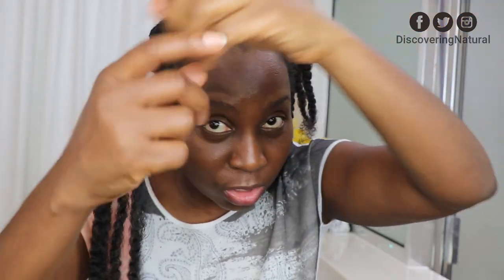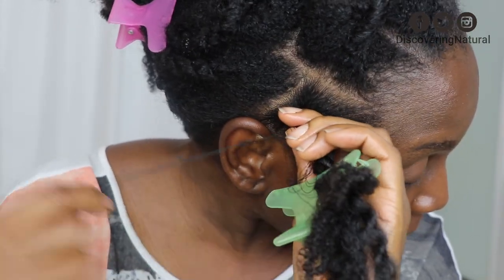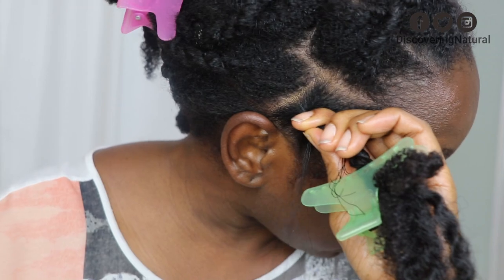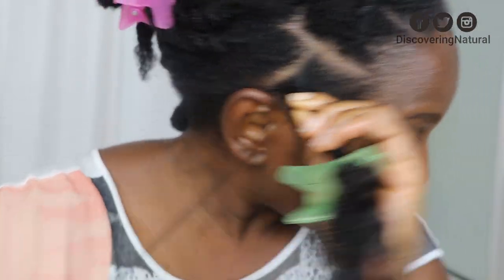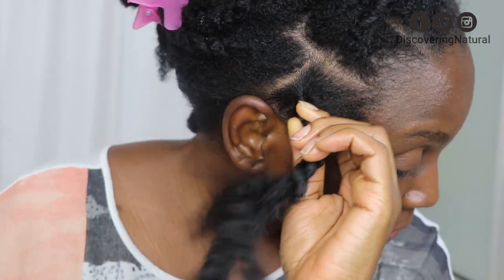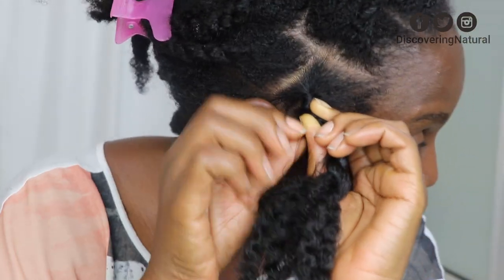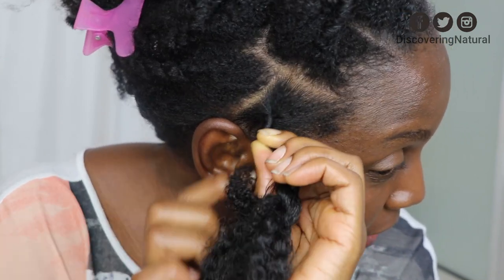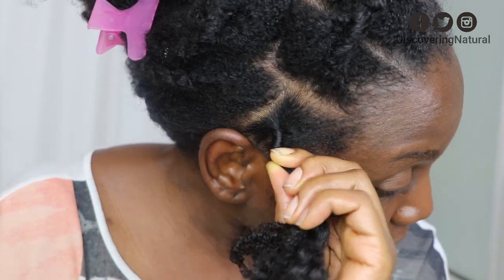Now you get your thread. So I've got my thread that I secured. I'm taking the thread and I'm bending the thread in and I'm just threading up my hair. Once I have the thread in my hand and I'm threading up my hair, I can let go of this. So all you just do is take the hair and just thread it.